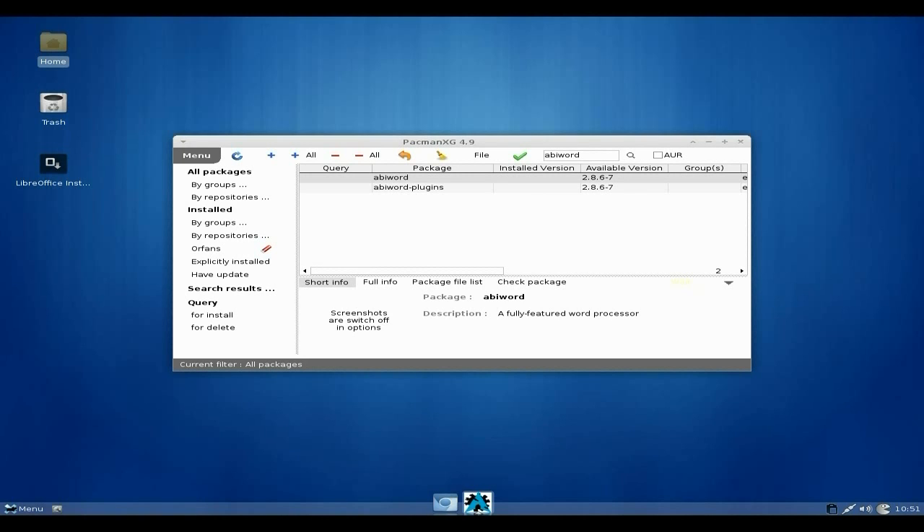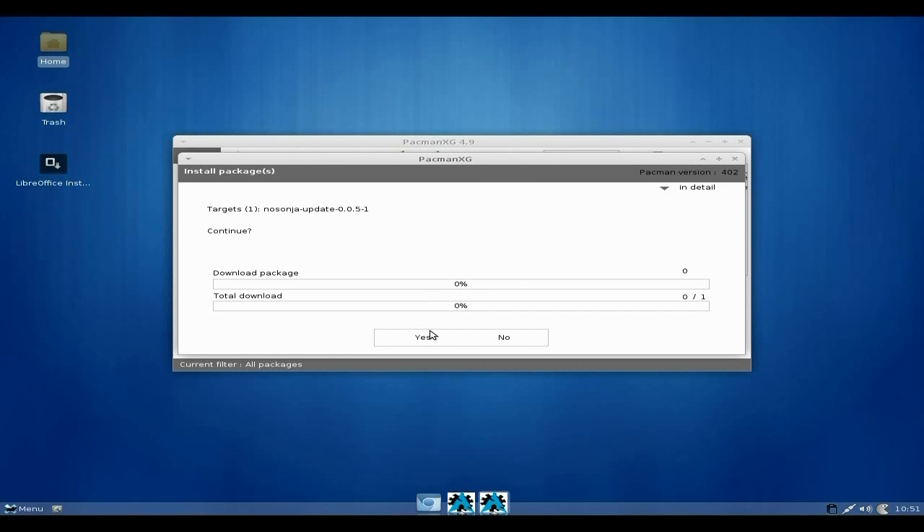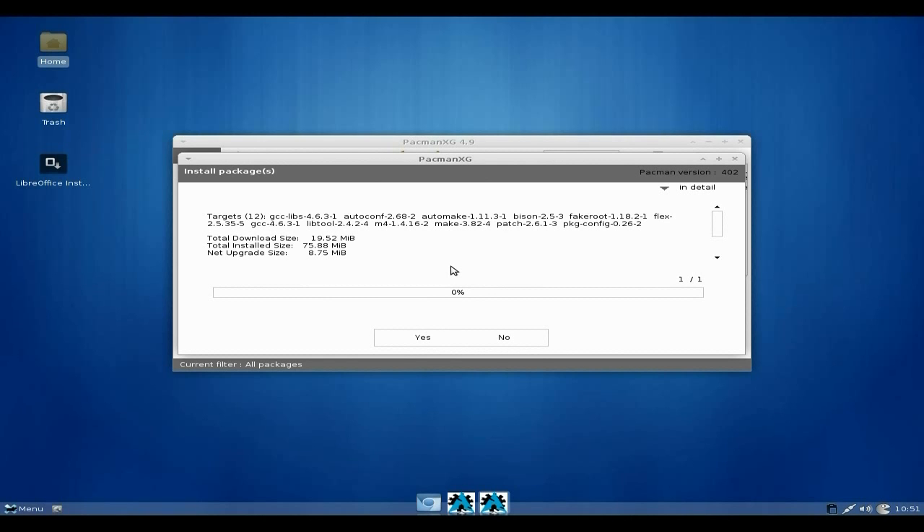Say I wanted to find AbiWord — because I don't want LibreOffice — you can see version 2.8.6 is here. You highlight it, press the plus, and click the tick to install. First though, it wants to do a NoSonja system update, so we click Yes and it goes away and downloads everything. Downloading 19.52 megabytes.